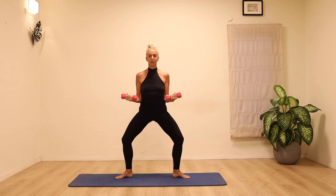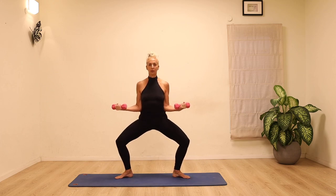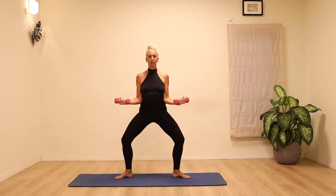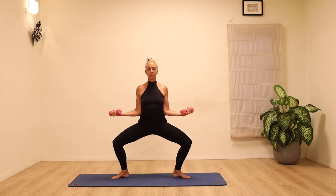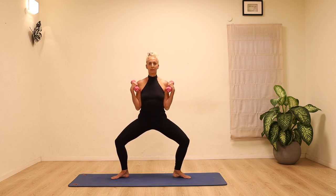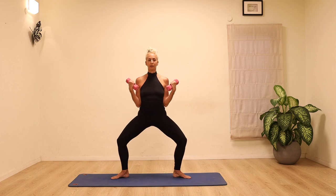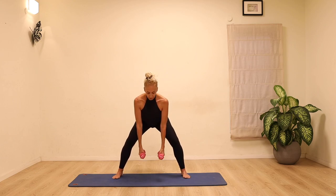Coming to the wide stance, bending the knees. This time we're going to open up the arms to the sides, opening the shoulders and stretch legs, then bring the hands back. Open the knees, open the shoulders and back. Go down as deep as you want while still keeping the back long. Stay down and do biceps curls — up and down, each time the hands go down keep lengthening the top of the head up towards the ceiling. Just a few more of these and then we'll place the weights back down on the floor.